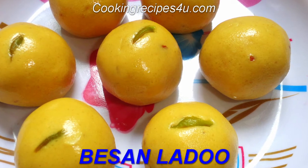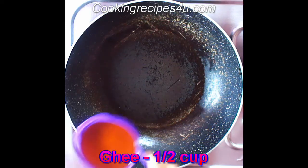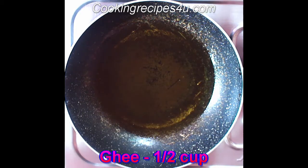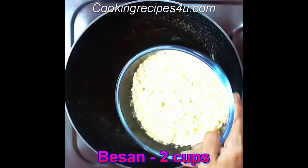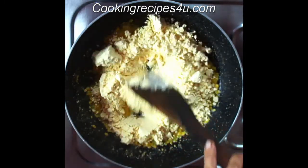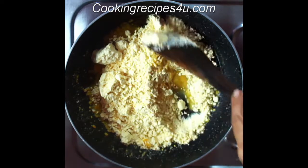Let's get started. I am taking half a cup of melted ghee or clarified butter. Add two cups of gram flour, that is besan. Mix this and roast on a low to medium flame.